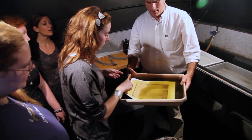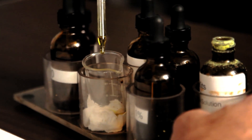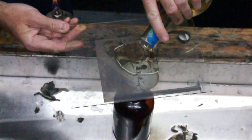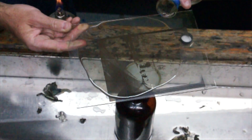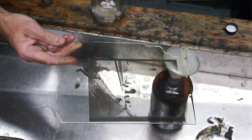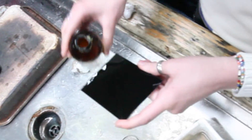We're also going to be making some cyanotypes and salt prints, which are some of the earliest photographic processes, and the recipes that are about 150 or 170 years old are still the same ones that we're using today. I love that connection between what was then and what is now and how we can kind of bridge the gap.